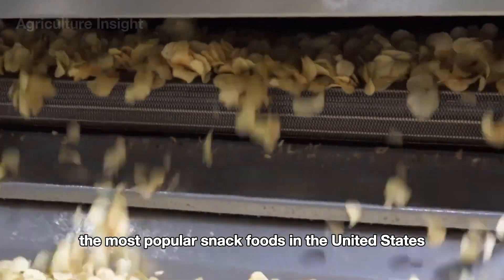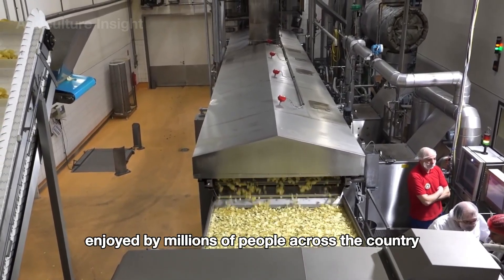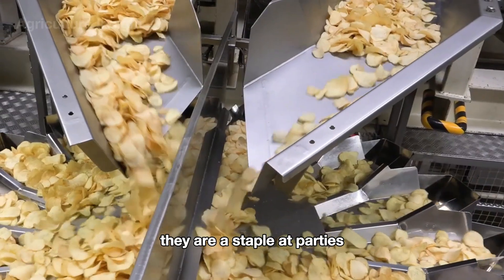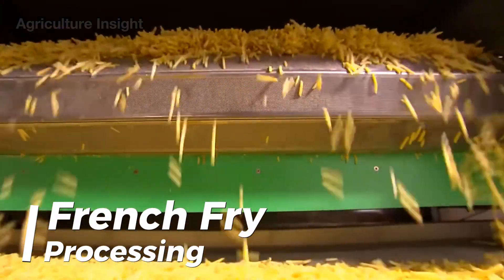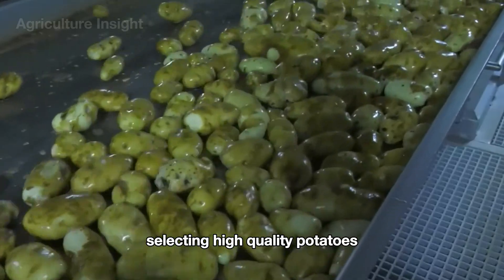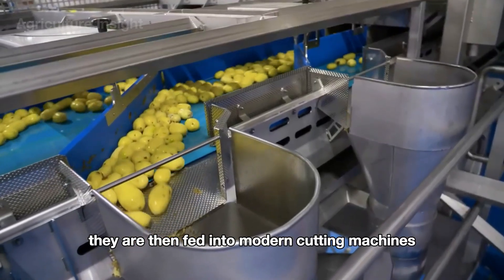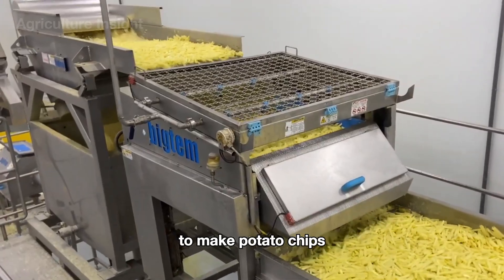Potato chips are one of the most popular snack foods in the United States, enjoyed by millions of people across the country. Known for their crispy texture and salty flavor, they are a staple at parties, picnics, and game nights. The process begins with selecting high-quality potatoes, washing and peeling them, then feeding them into modern cutting machines to be sliced into the desired shapes.